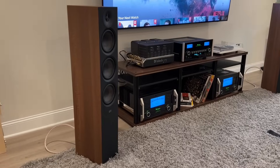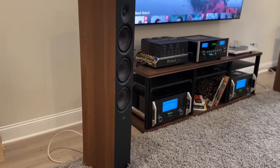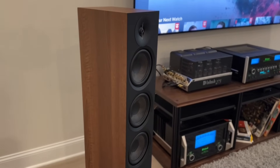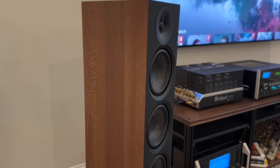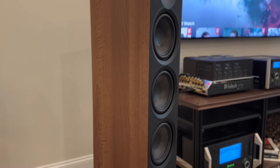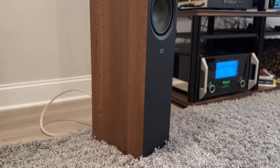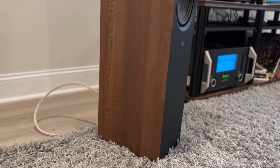Let's talk about the ELAC DF63. This is a newer designed ELAC floor standing speaker, featuring two six-inch mid-bass drivers, a single six-inch mid-range, and a one-inch dome tweeter. The speaker comes in a couple of different colors: all black, or in the example I have here, a wood finish on the side.